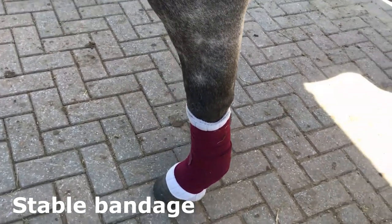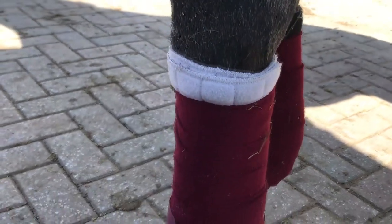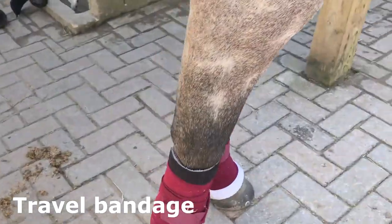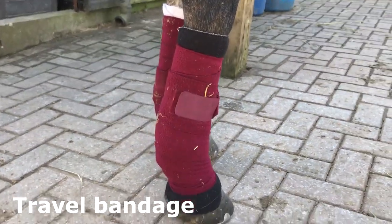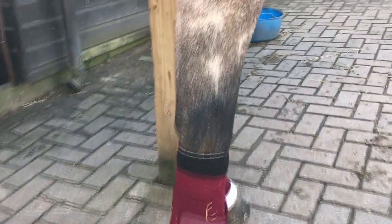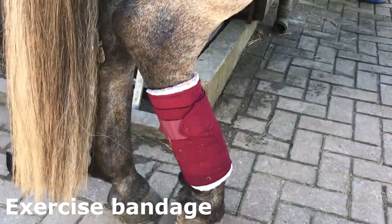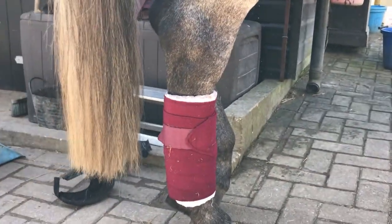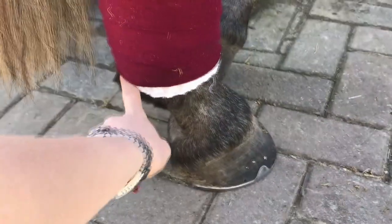Let's go around each bandage so you can see the difference. The stable bandage goes to just above the heel. The travel bandage goes a little bit lower than the stable bandage - ideally you'd like slightly bigger bandage pads. Lastly, the exercise bandage is obviously a lot different because it goes to above the fetlock.